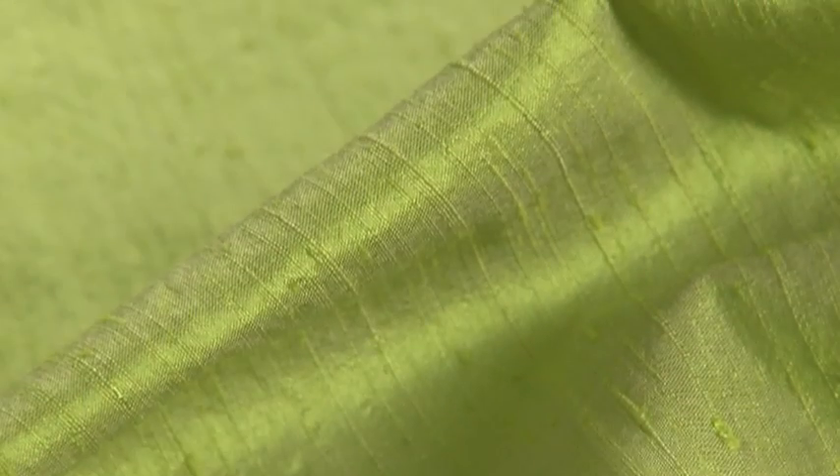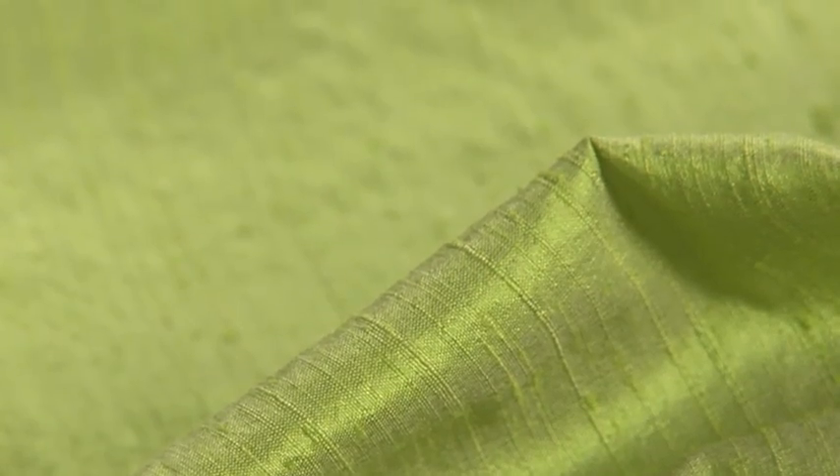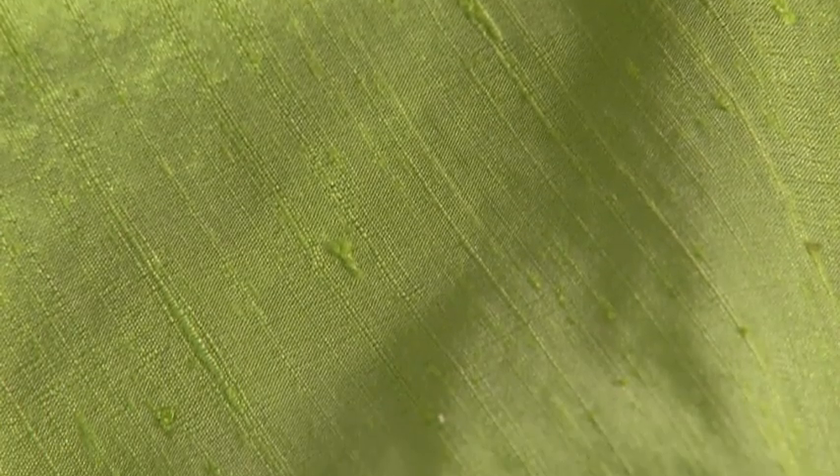Silk is a fiber that's spun by silkworms. This fiber is very fine, very strong, and takes dyes beautifully. It can be woven into lots of different types of fabrics, from the filmiest chiffon to a suit-weight tweed.